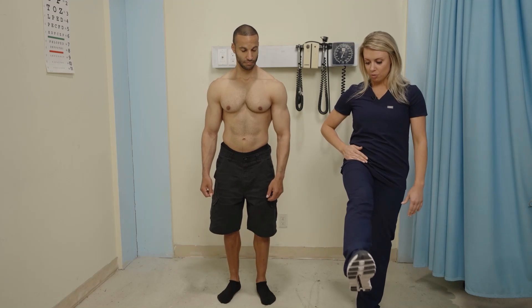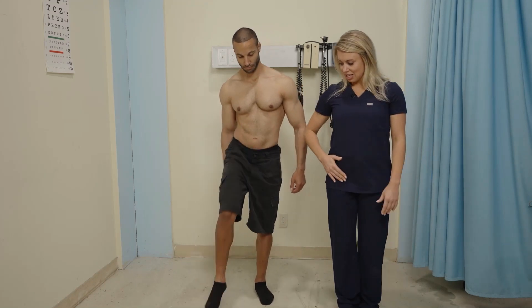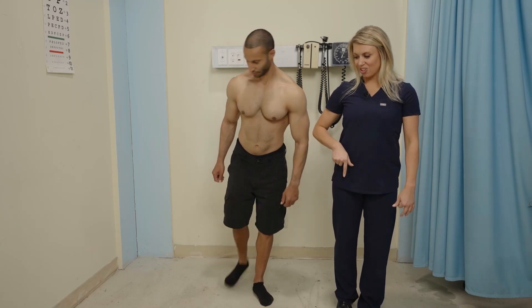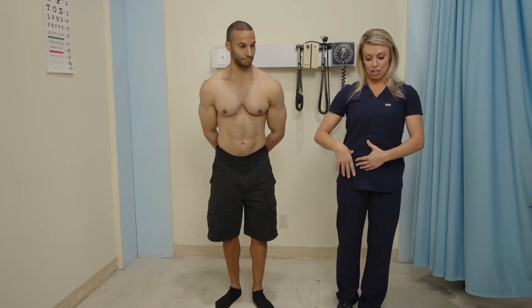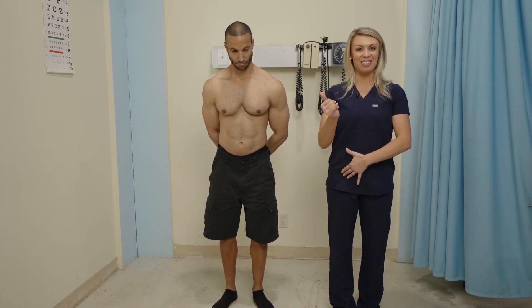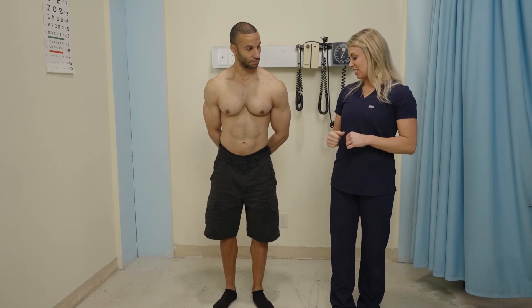I want you to kick your leg forward. And then I want you to kick backwards. And with that forward flexion, you can either do it with a bent knee, because what we're really caring about is the hip, or it can be a straight knee. And then that backward extension.